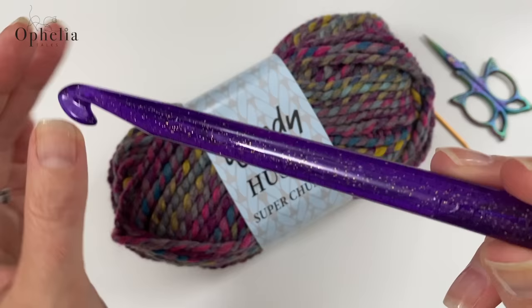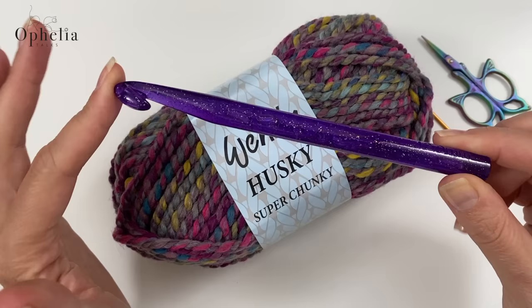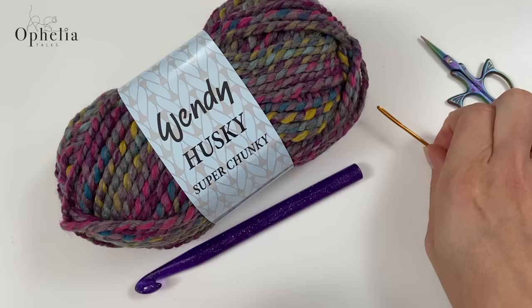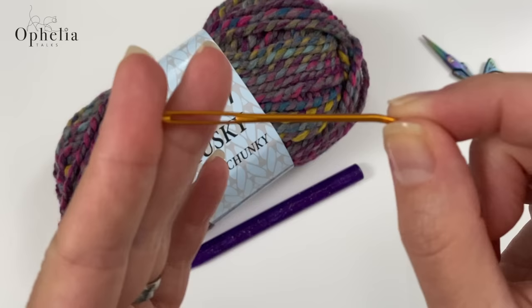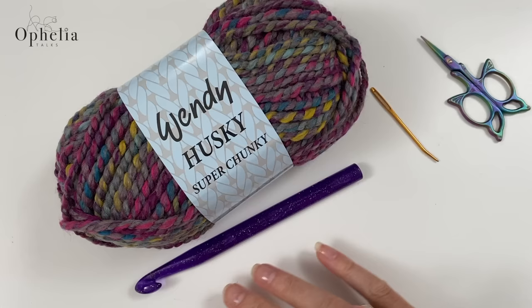This is my Hiya Hiya hook and it has the 12 printed on the side. The range of Hiya Hiya hooks is normally metal, but the 12 and the 15 are made of acrylic because otherwise they would just be too heavy to handle. It's a really nice hook to work with and this is the one I'm going to be using for this project. For darning in the ends I'm going to be using one of my Hiya Hiya darning needles — really big eye so it takes the yarn perfectly — and then of course my scissors as well.